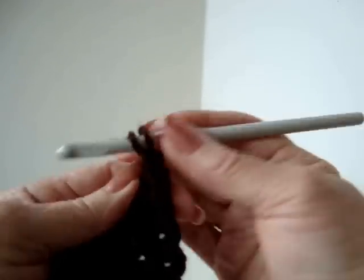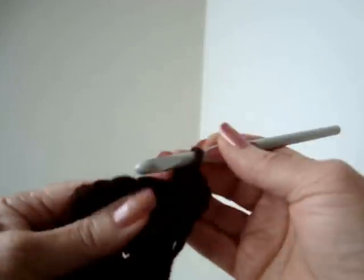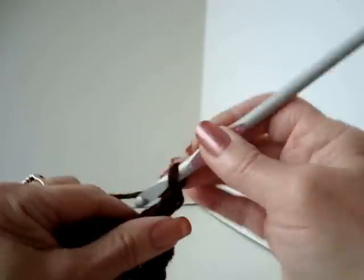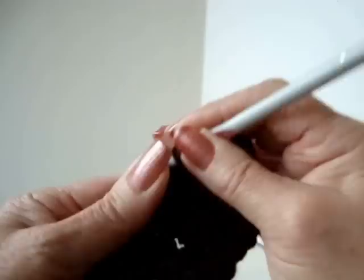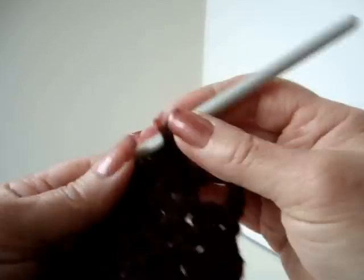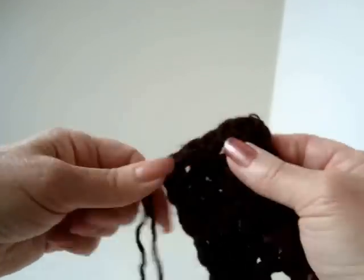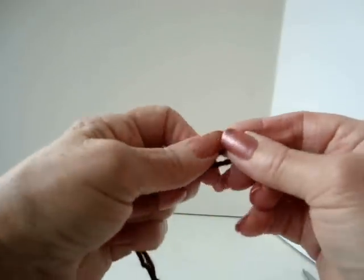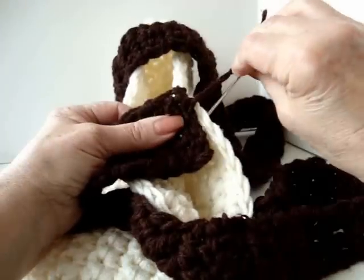To make the buttonhole row, chain 1 and turn. Single crochet in the next 2 stitches. Chain 5. Single crochet in the next stitch and in the next stitch. Fasten off and weave in the yarn end. Thread the other yarn end into a needle, center the tab on one side of your bag, and sew it on.